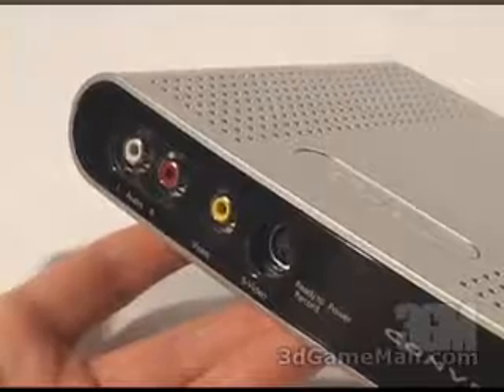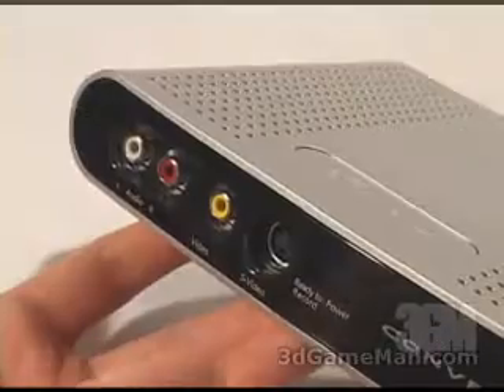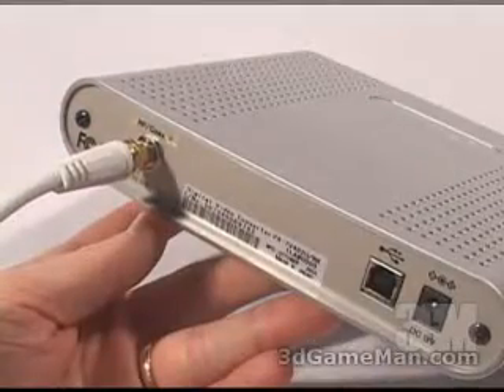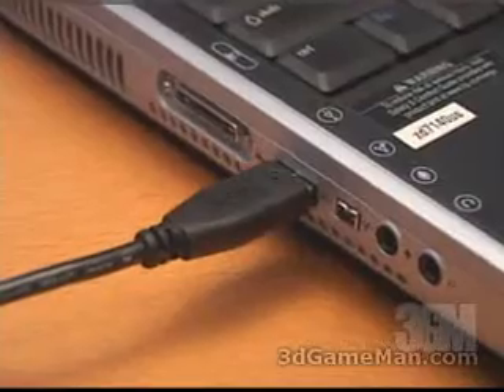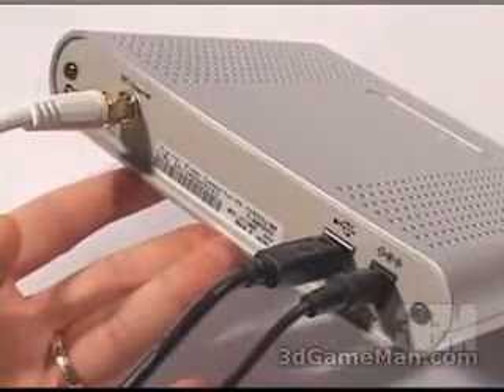At the front of the unit there are a number of connections: audio, composite, and S-Video, as well as ready-to-record and power LEDs. At the back of the unit, this is where you would connect the RF input from the antenna or the coaxial cable. The USB 2 cable would go from here into the PC, and to the very right is where the power adapter gets connected.